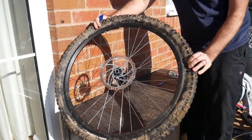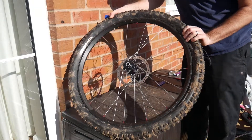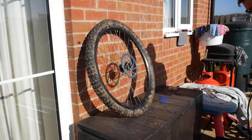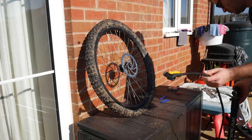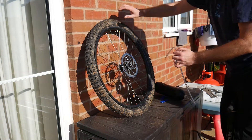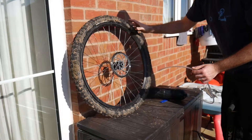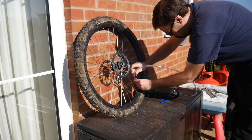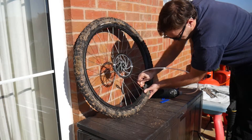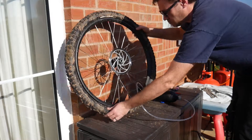I'll show you how this works in practice outside. The device does take a little bit of setup, keeping an eye on the pressure the whole time.